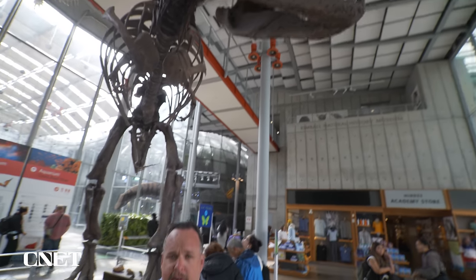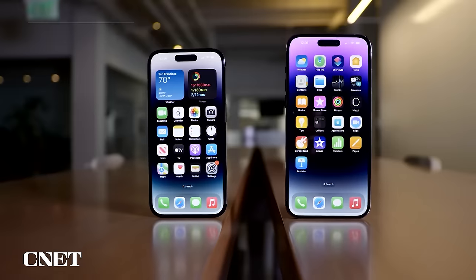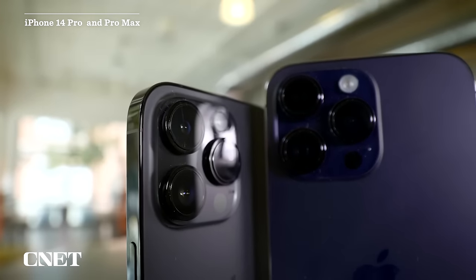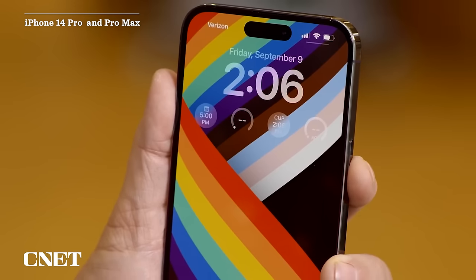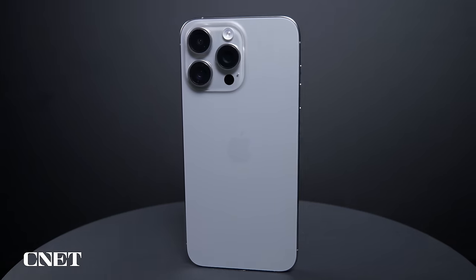Bone is one of the toughest materials known on the face of the earth, but one of the other toughest materials is titanium, and that's what the new iPhone 15 Pro and Pro Max are made of. The last three generations of Pro models were made out of stainless steel and felt very durable but also very bulky. This still feels as durable — a solid piece — but it's not as heavy. I think it looks really good.